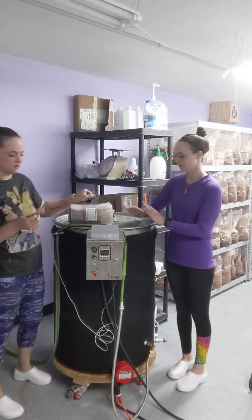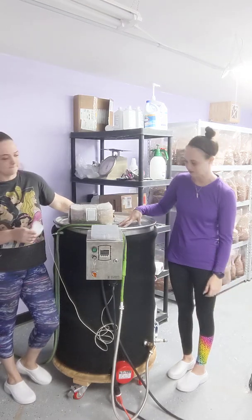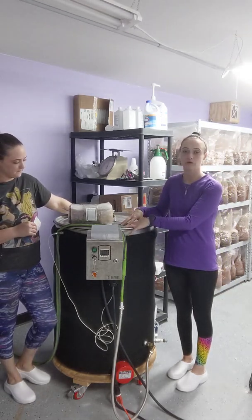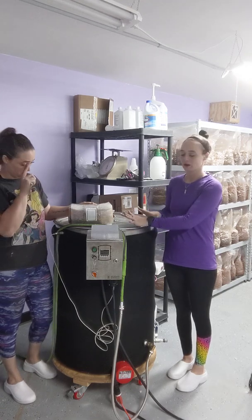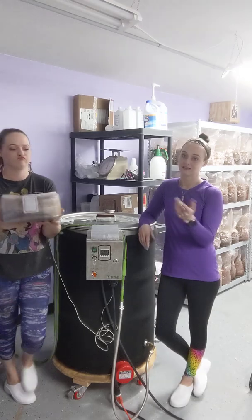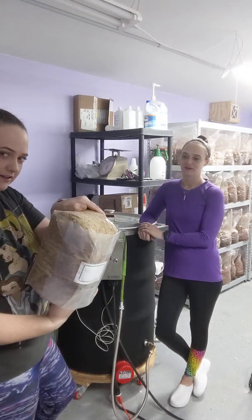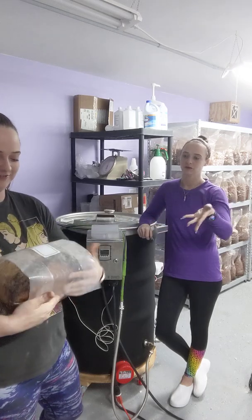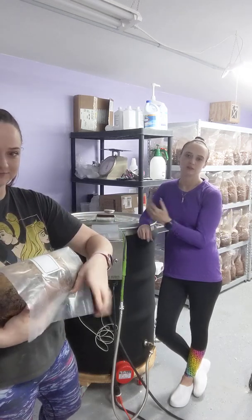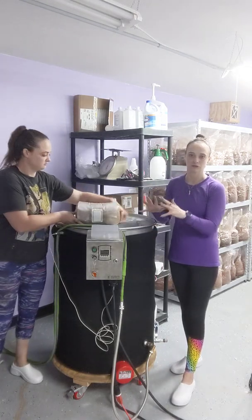So let's start with loading your Bubba's Barrels. We stack seven per row and end up with 35 bags per batch every time we do the sterilizing. We fold them with the filter patch down — that's what works best for us. You can fit 40 in here if you just absolutely shove them in.